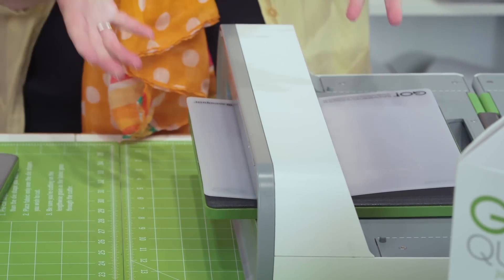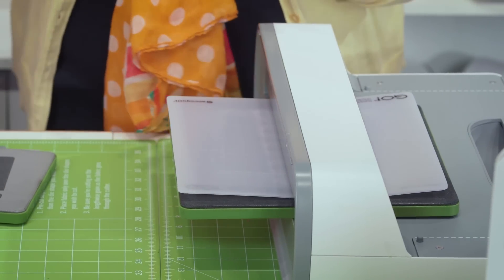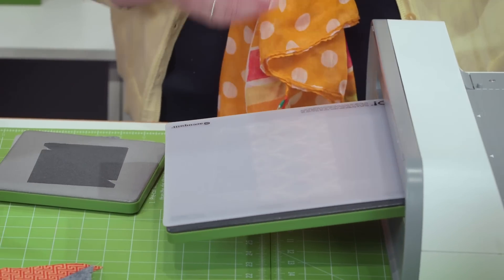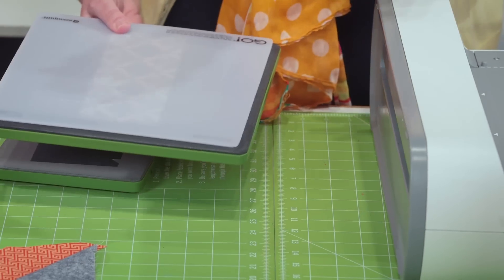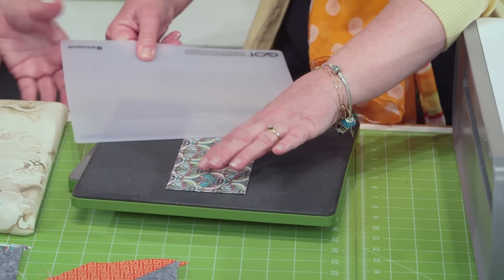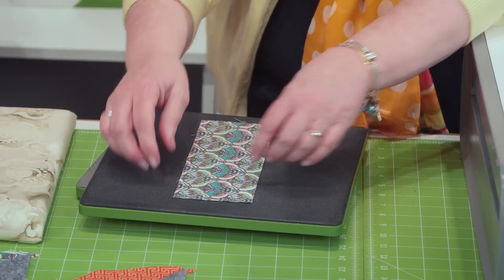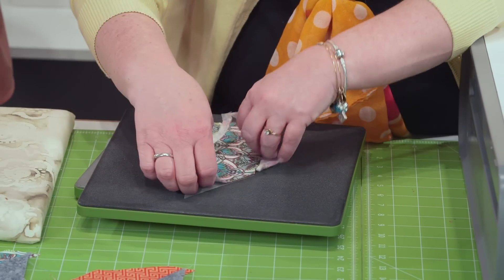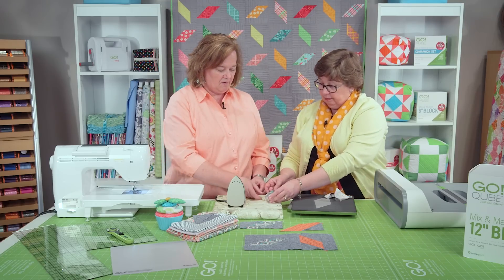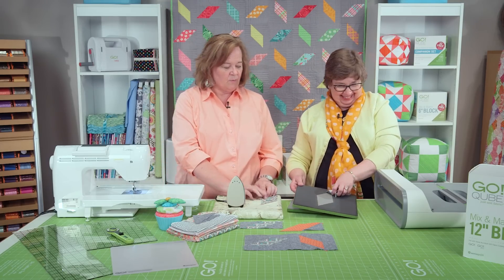Because we've got the mat on there, remember you can use both sides of your mat. Move it around a little bit from side to side to spread out those cuts and prolong the life of your mat. We recommend dragging or sliding that off so that you don't pull half of your shapes off with the static. There are our parallelograms — the word of the day!